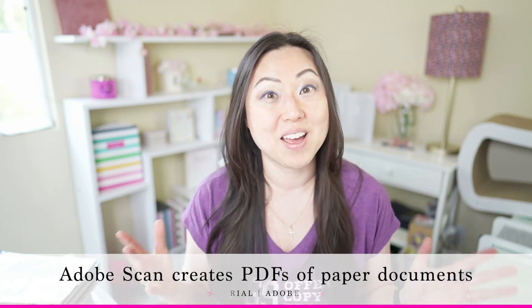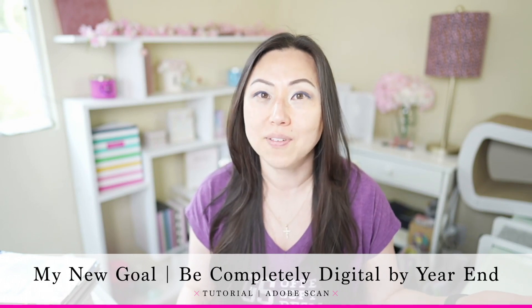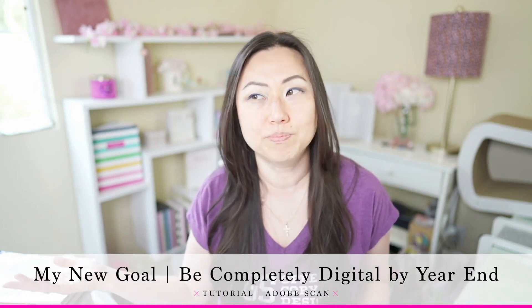I have been on a mission this year to go completely digital using my iPad only. Everything is backed up in Google Drive so I don't even have to worry if I lose my device, which was a concern maybe 10 or 20 years ago. But today, because there are so many apps and cloud-based services, there's really no reason anyone couldn't go completely digital.